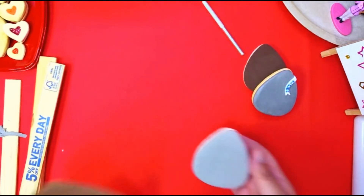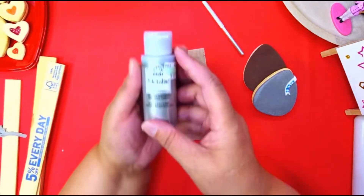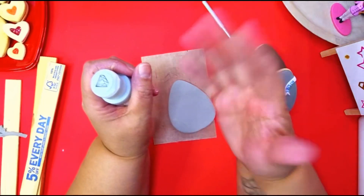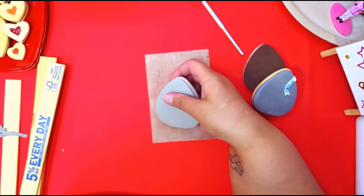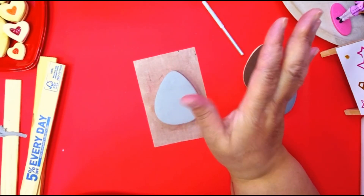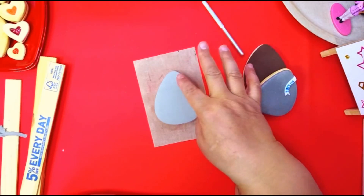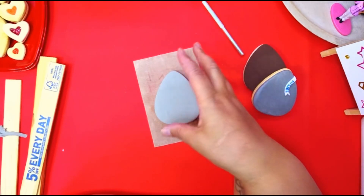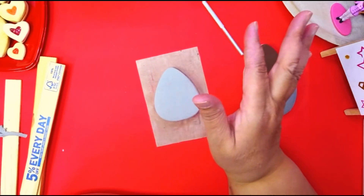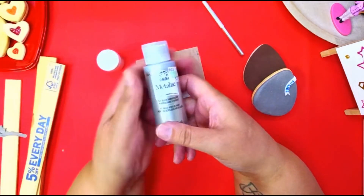After this, let it dry first — let it sit overnight until it gets a skin on it. It's not going to be 100% dry, but dry enough for you to paint, and that's what you want. Don't paint it now because it's too wet and you'll misshape it. You worked too hard on this nice cookie — just let it sit overnight.